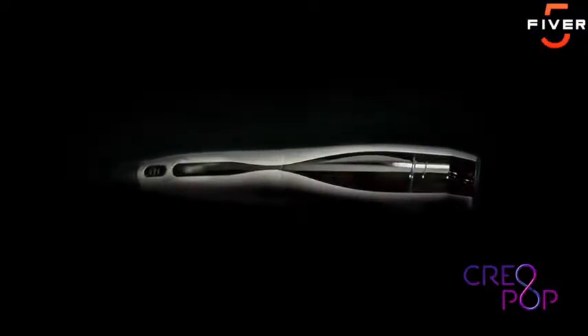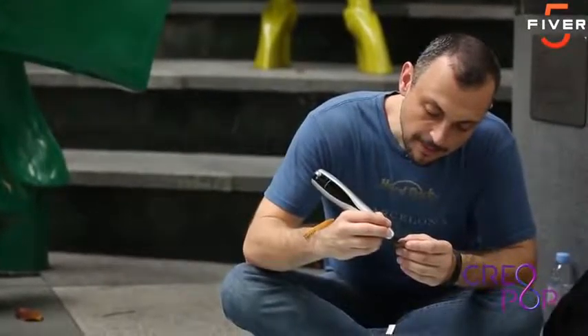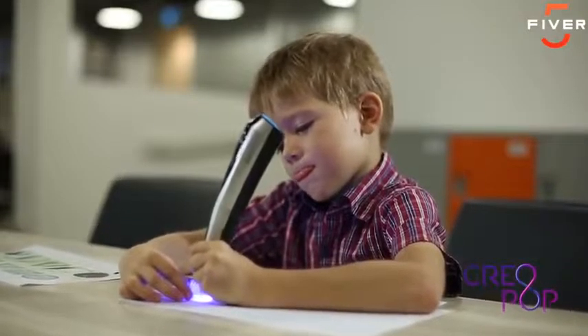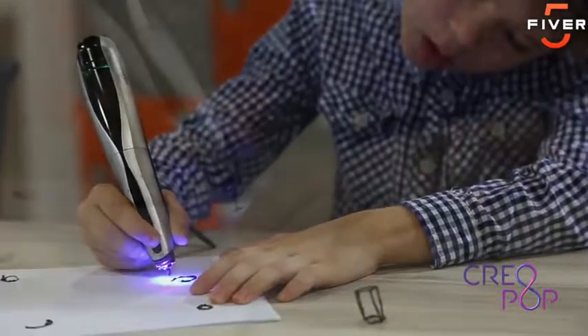With Creopop, cool ink pops up magically. People just love to create things — we see this all the time with artists and with designers. We also see it with kids who love coloring books, Lego, and Play-Doh. Creopop is the perfect tool for anyone who wants to create their own designs in different shapes and different colors.